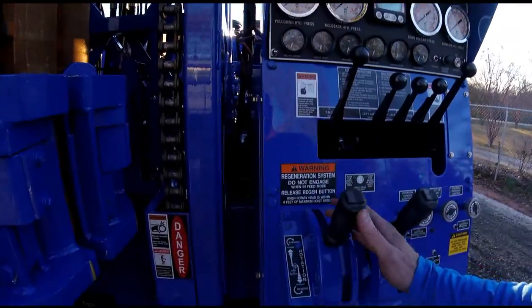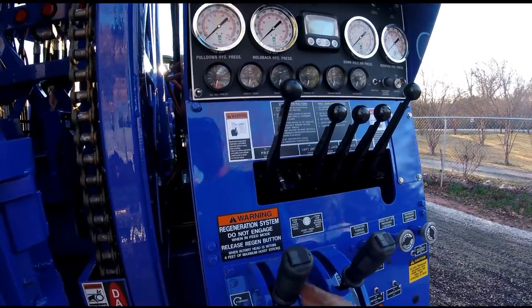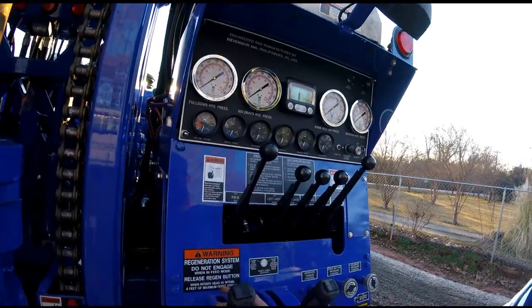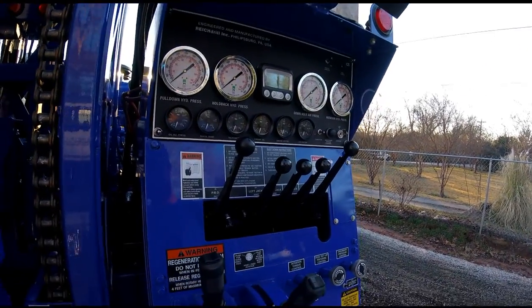There's a water injection lubricator here. For rotation, you've got a forward and reverse, and then a fast setting on each one. The nice thing is you don't have a dial to worry about — if you just set the handle right there, it stays. You don't have to worry about that.